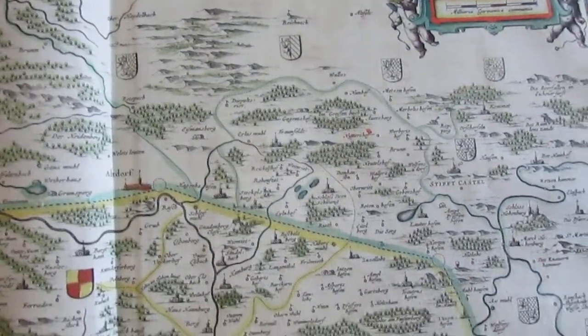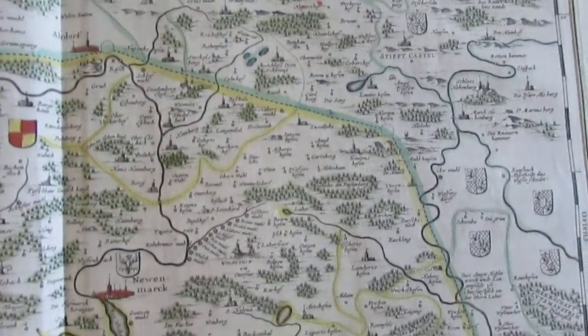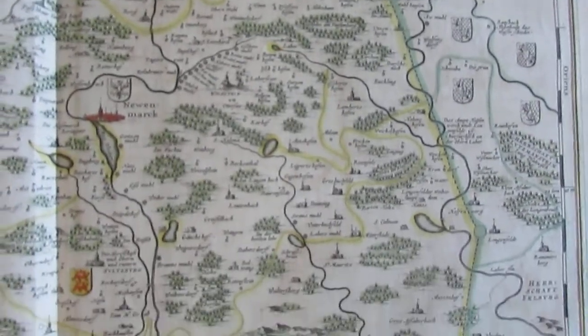This attractive map is available now online from me, Brian DiMambro.